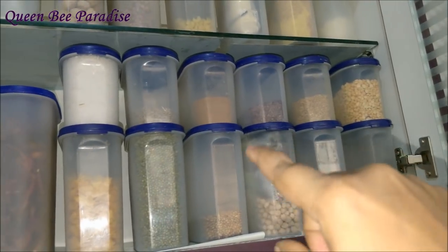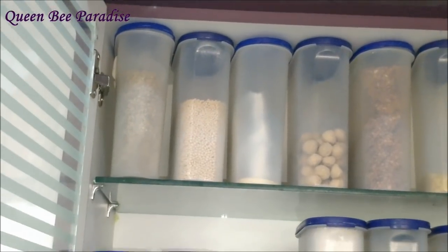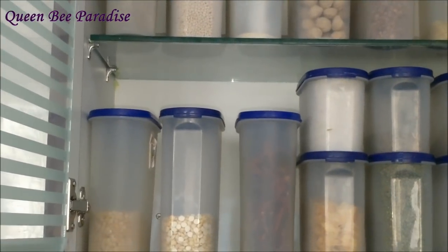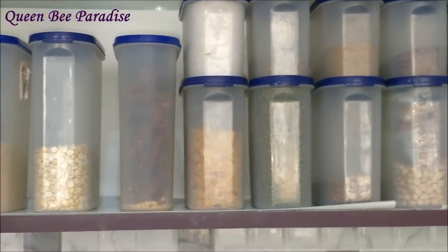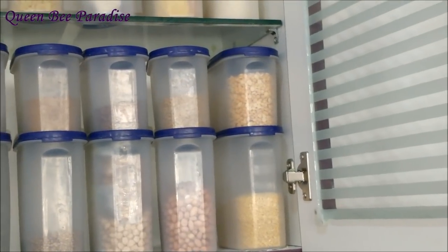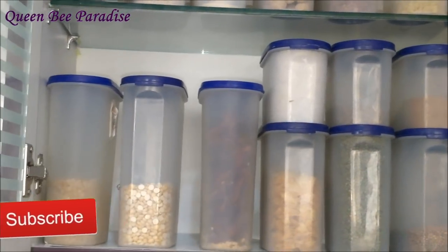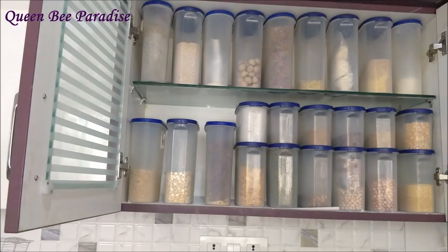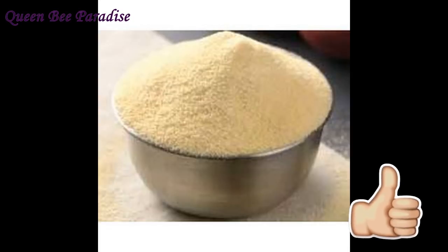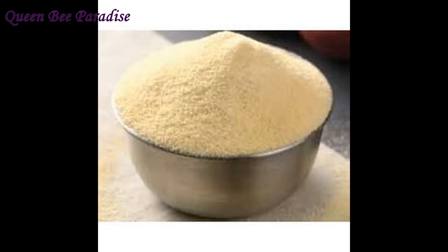I have chosen containers in 3 different sizes as per my requirements. I live in Bangalore and for this weather condition here, the pulses and lentils get spoiled if I store them for a longer time. So I usually dry fry the pulses and lentils in a pan, cool them completely, and store them in airtight containers. Rava or semolina will also be dry fried before storing. Dry frying not only increases the shelf life but also enhances taste while cooking.